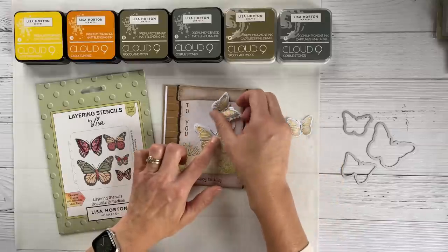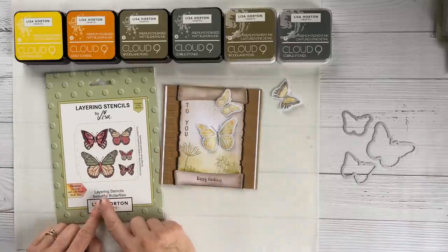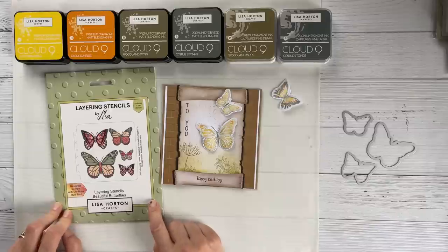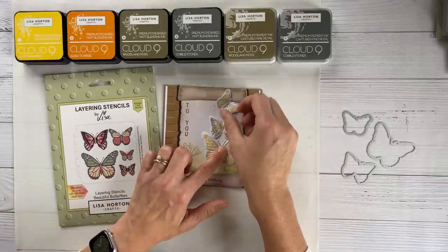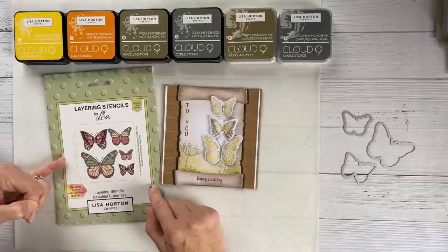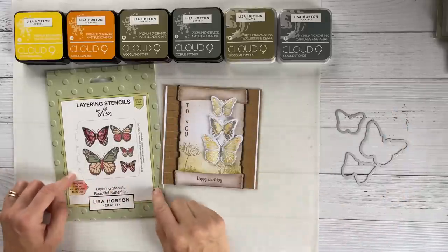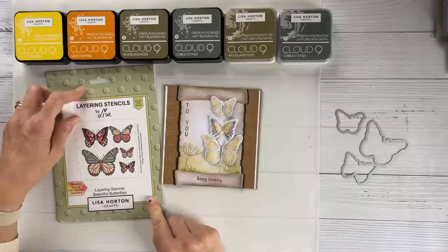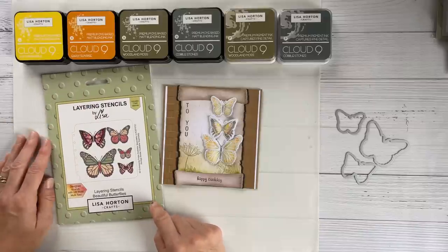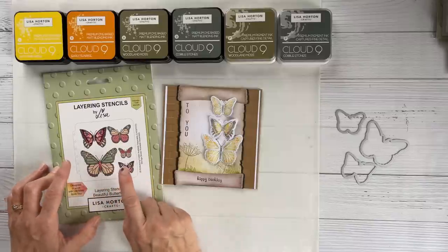The set I'm using today is the layering stencils — the Beautiful Butterflies. These are actually in stock now. Many of you may remember when these were released, they came not as a set but with a coordinating embossing folder and dies, which I will be using later to cut out the butterflies. Unfortunately the embossing folder isn't in stock, but I'll use the dies obviously to cut the butterflies out.